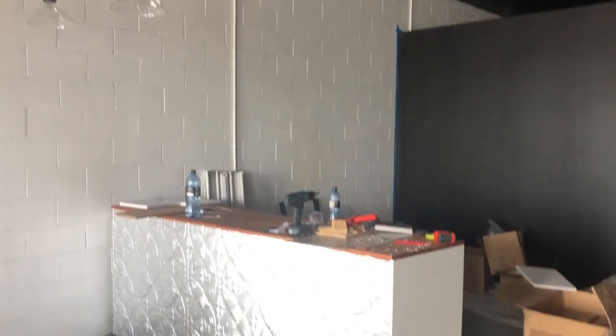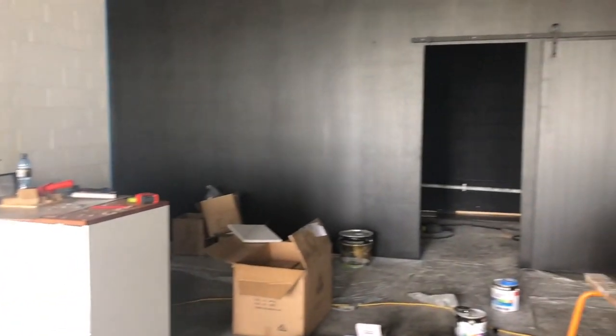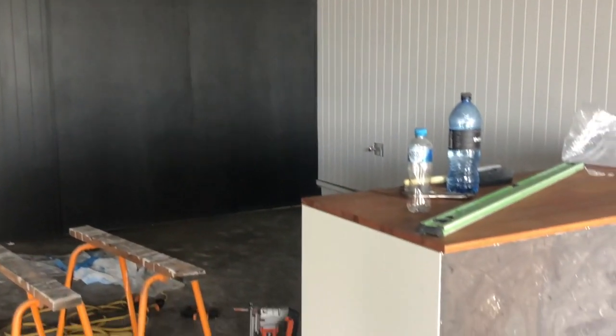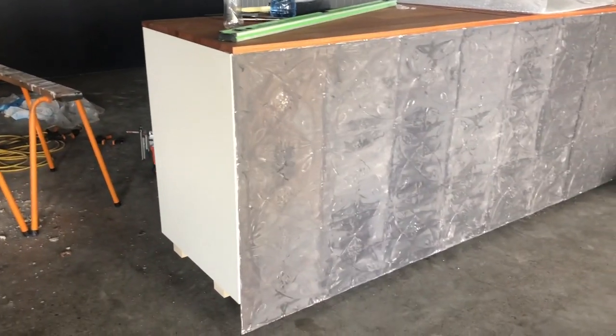Hi guys, I thought I'd give you a rundown on what I'm doing with Miss Mustard Seeds Milk Paint today. I'm actually in a shop that is opening up soon - it's going to be a florist and also going to have some beautiful potted plants. But the manager of the store would like me to paint their front counters where they have some pressed metal tin.